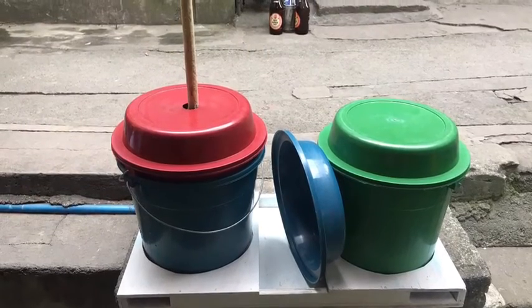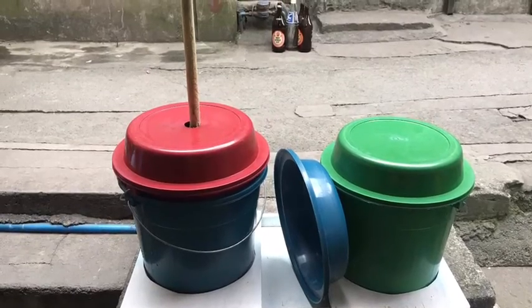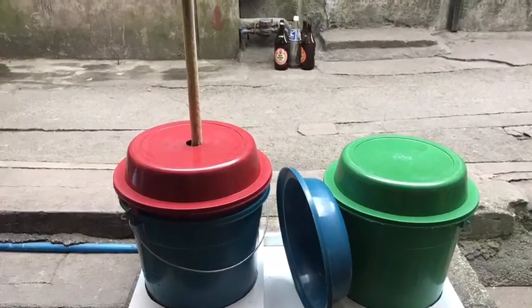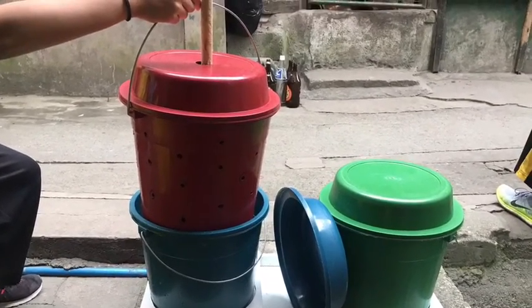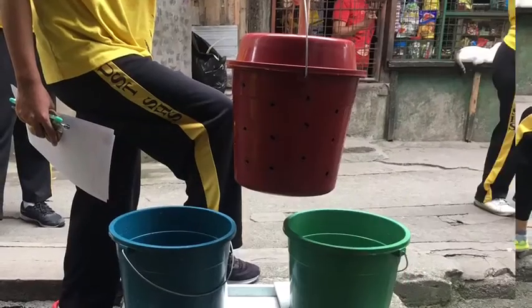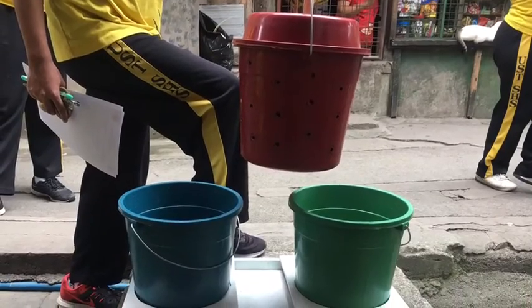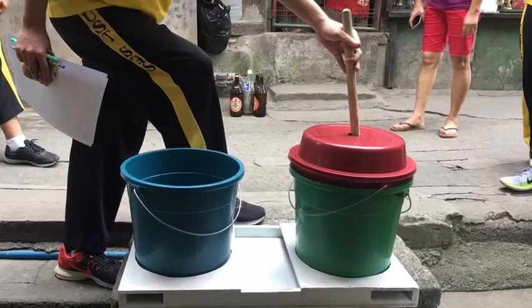A quick recap on the manual washing machine. First, put the dirty clothes in the red bucket and the plunger through the hole of its lid. Second is the draining method. And lastly, the rinsing method.